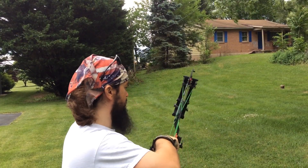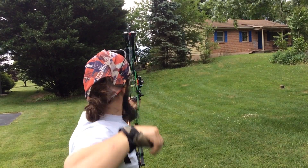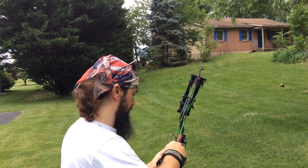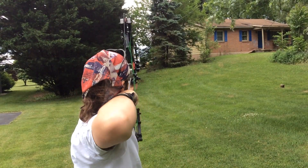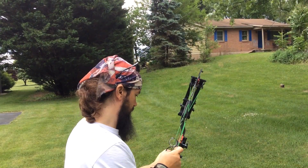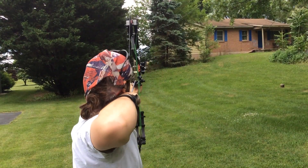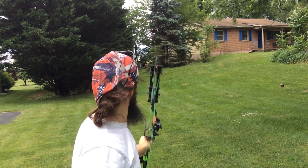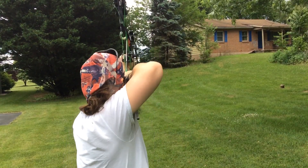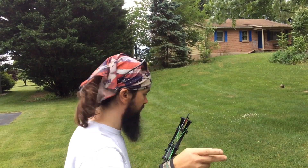My tennis ball — my aiming point — fell. I think that was low. Maybe not, we'll see. That was low for sure. Nine seconds left. That went right.